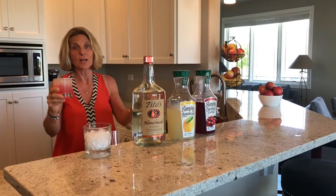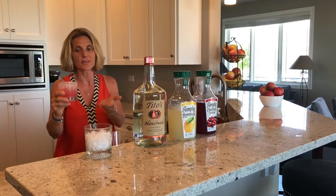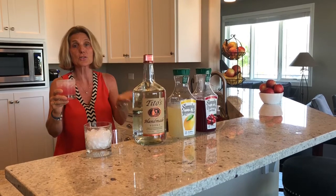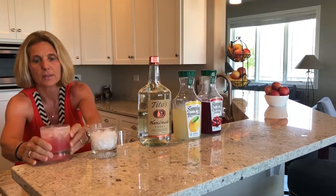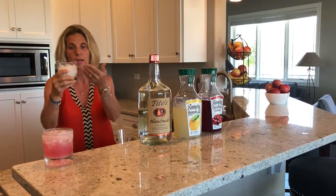Hi, this is Sweet Sue helping you with your summer drink. This is called a Chicago Splash. This is so easy and refreshing. Let me show you how it's done. What you'd like to do is take a glass full of crushed ice.